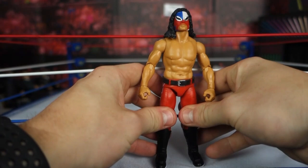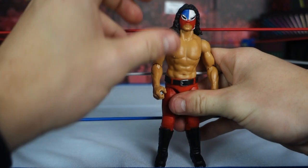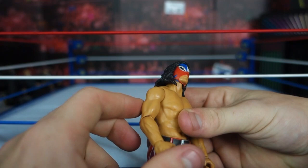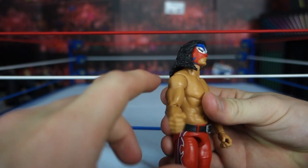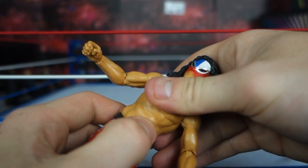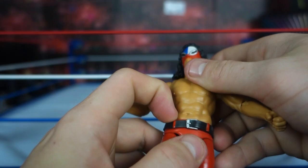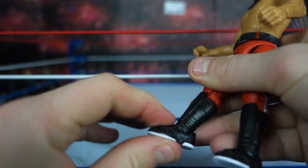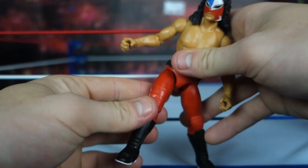I'll do a size comparison to a Mattel Elite and a Jazzwares figure later in the video. But first I want to look at the articulation, which is very weird. The head is on a ball joint — that's all right. The arm articulation is like the basics of Mattel — there's no joint here, but more so at the elbow, so he's got the generic Mattel basic articulation. He's got a weird hip articulation similar to Jazzwares. The belt is not sculpted on — it's a separate piece you can move around. There's a single joint at the knee, swivel at the ankle with up-and-down movement, and then elite-level leg articulation — he can get super high kicks and do the splits.